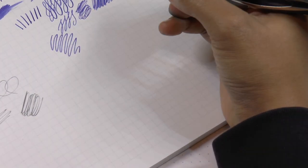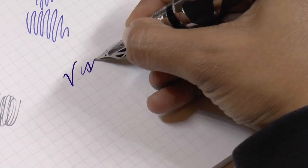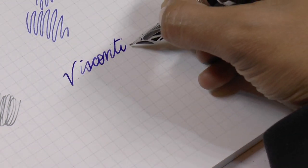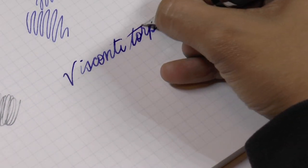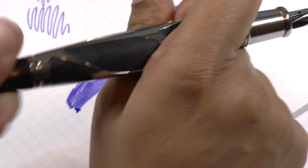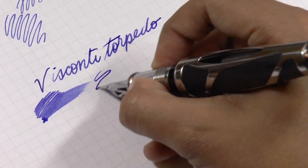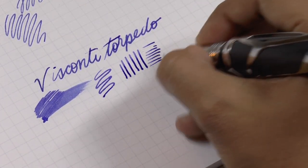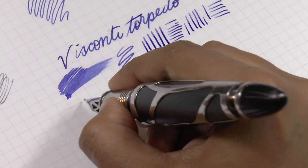Now for the writing sample. It's a little skippy. It's a pretty wet writer. Opening the valve — it hard starts just a little bit. With the valve open it's quite wet and there's a bit of hard starting.